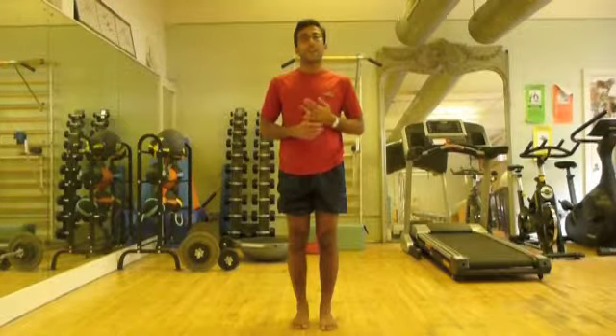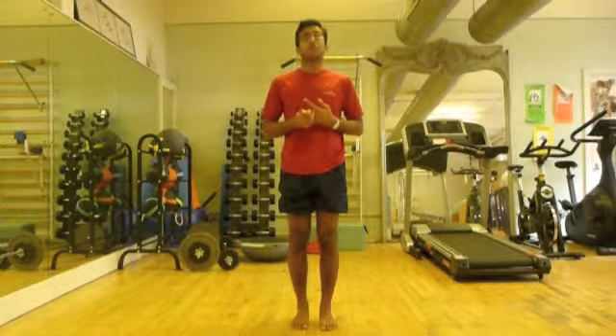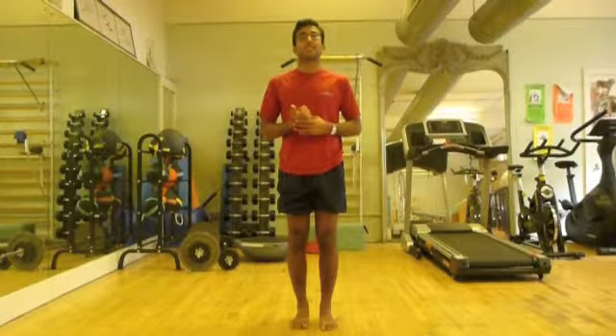Problem 1 is flat feet. Problem 2 is sickling. Problem 3 is a forward weight shift. Problem 4 is tight calves. Problem 5 is poor point. Problem 6 is rolling in or maltracking.